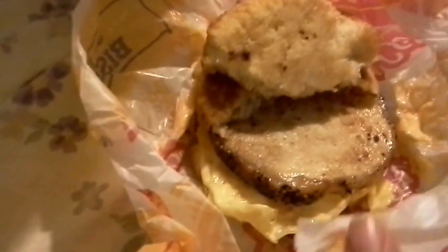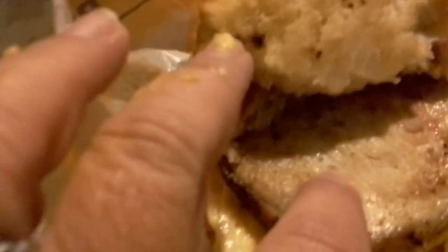Well, clearly there's biscuit and a lot of egg and cheese. Let's turn this over and try to do this. Oh, this baby's hot too — this is hot, hot, hot. What do we got here? Pork chop. A little grilled pork chop action going on there. Nice and thick looking.